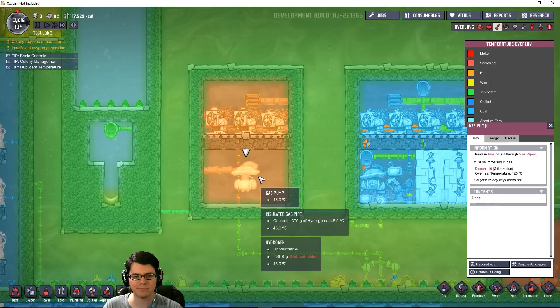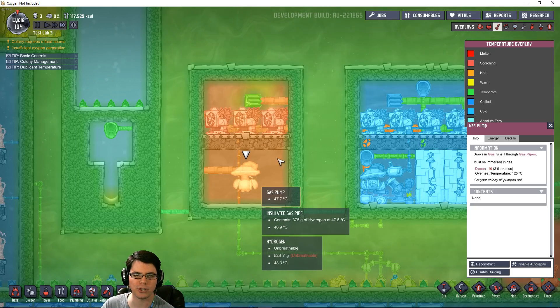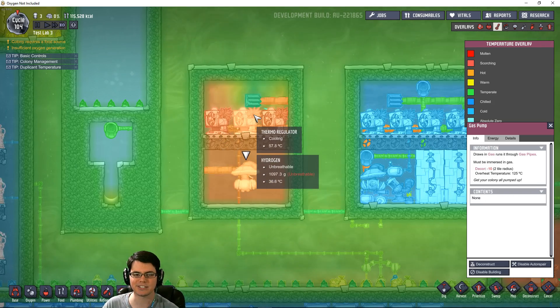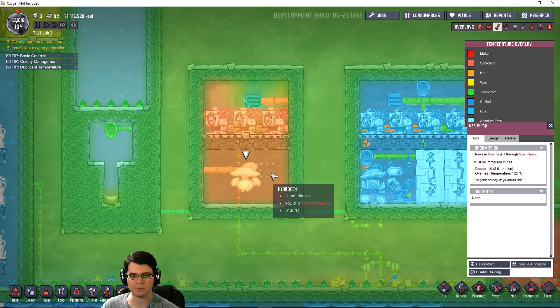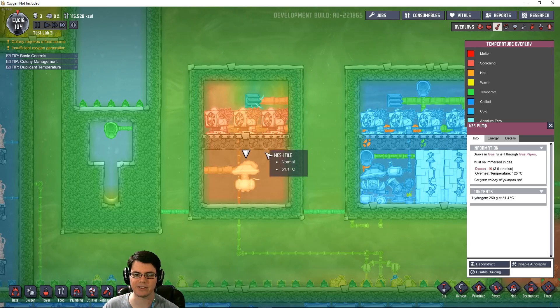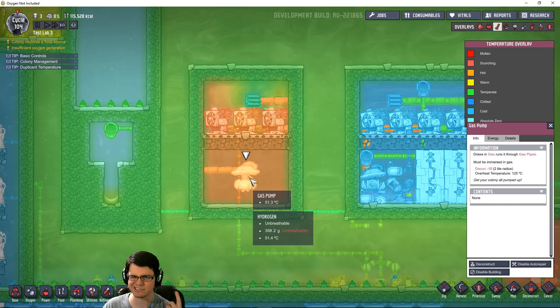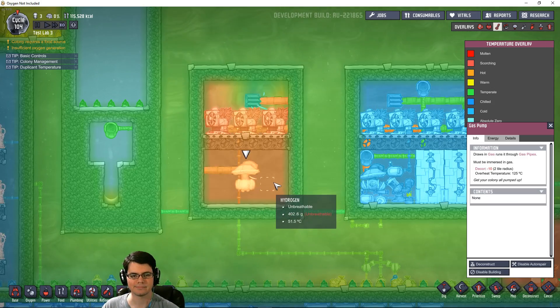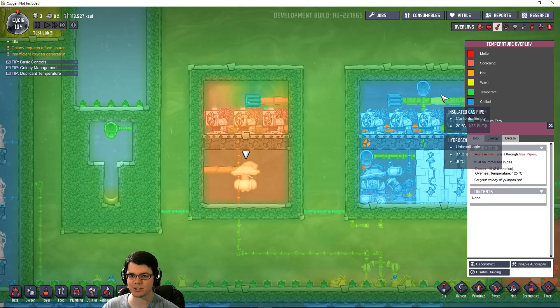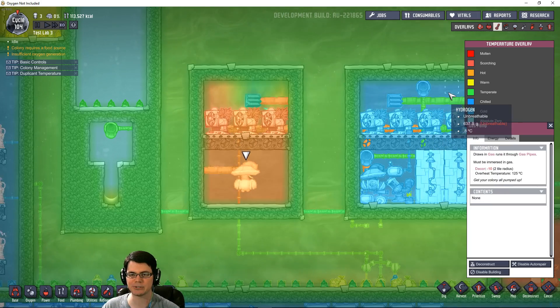I filled this chamber with hydrogen, so I should get a little more thermal energy. However, we're going to see the exact same results, because no matter what gas you run through here, the system doesn't want to allow energy to be removed. If anything, it's probably getting a little hotter because of the gas pump. This is not ending up like the chamber on the right, which is nice and cold — about 0.8 degrees Celsius.